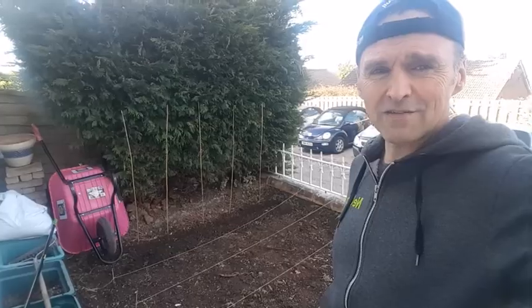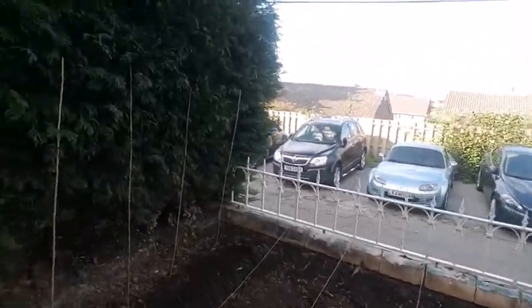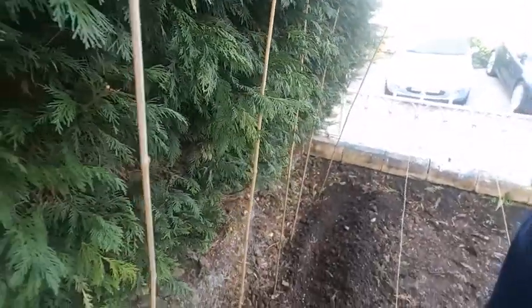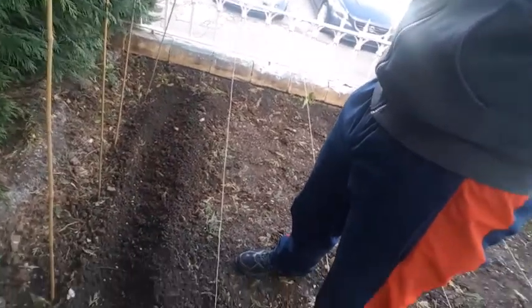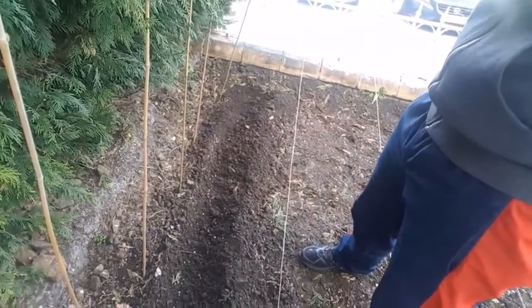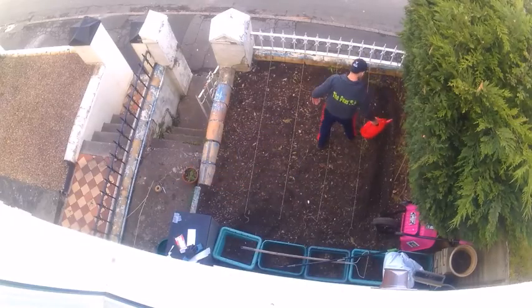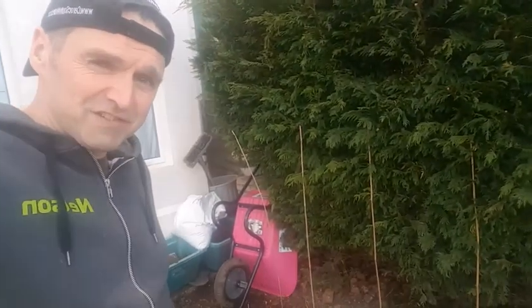Let's have a look at the peas I've just put down. I've got a pair of peas down there — they were sent by my good friend Nigel, thank you for that Nigel — because I couldn't get hold of any. Here they are in a nice little trough, about six centimetres down. I'll be filling that in and then adding some water to that.